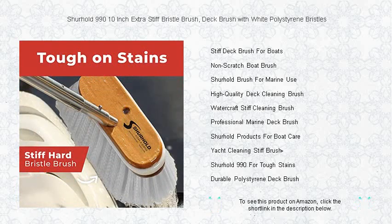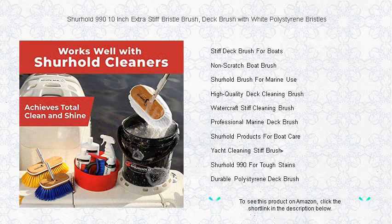Use it once, and you'll wonder how you ever managed without it. Order now and take the first step towards effortless and efficient cleaning with Surehold 990.